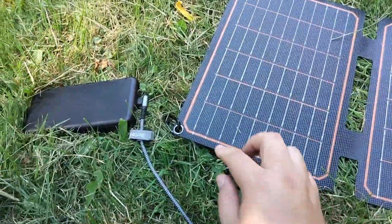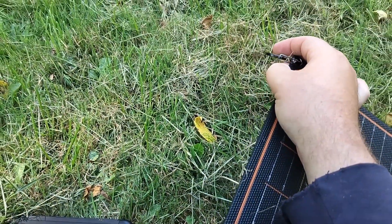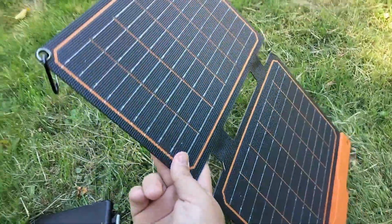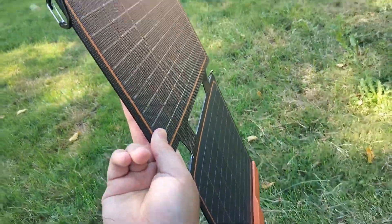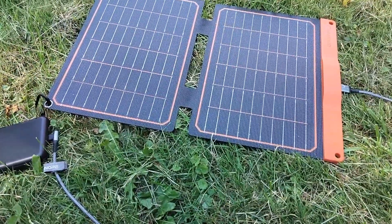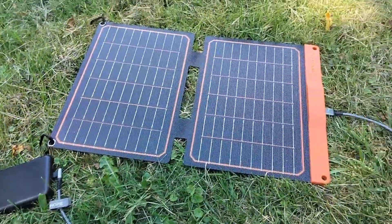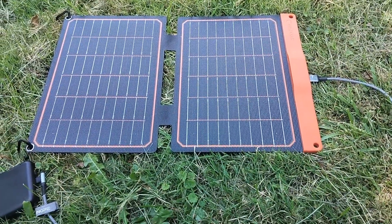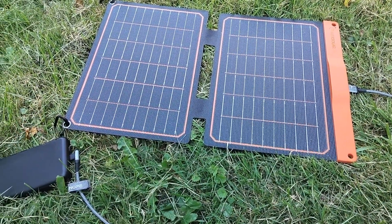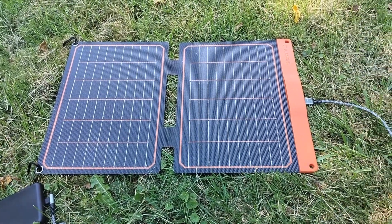Before I do that, I just want to mention it comes with these little carabiners. The idea is that you can hang it up wherever you want — you see a lot of people hang these off of the back of a backpack while they're hiking, and it'll help you keep your phone or electronic devices charged up. I was pretty excited to get this product for camping and everything else, so today's the day I'm going to test it out and I'll let you guys know how it does. See you in a bit.